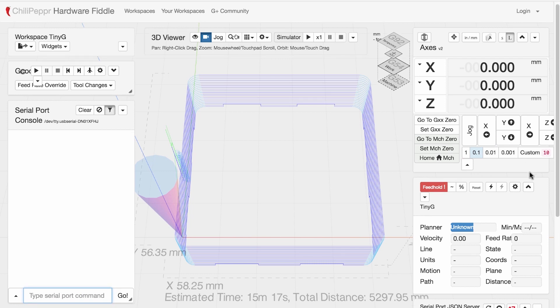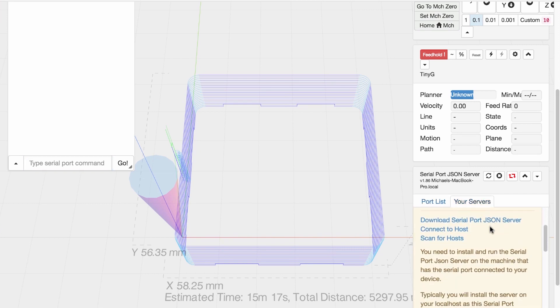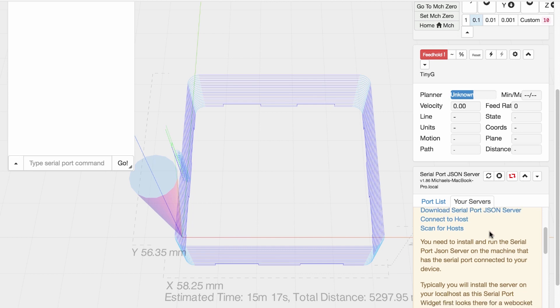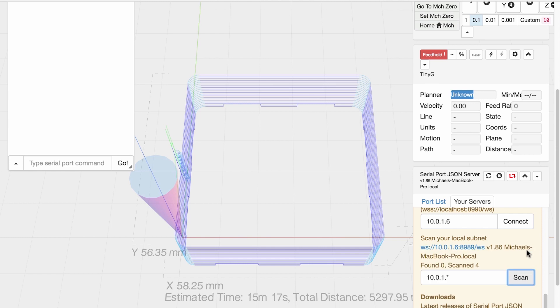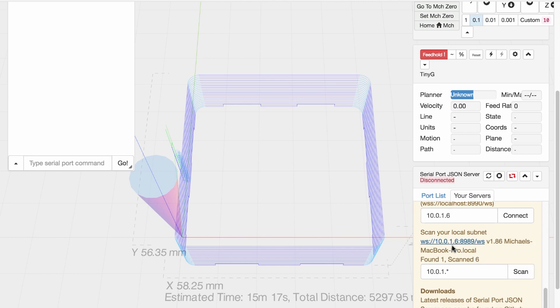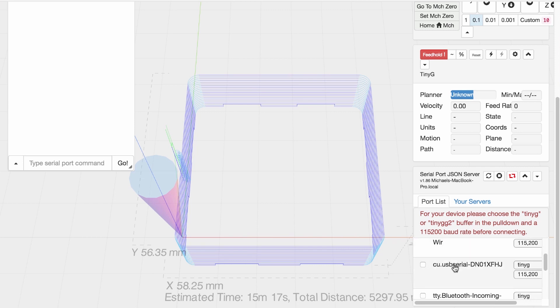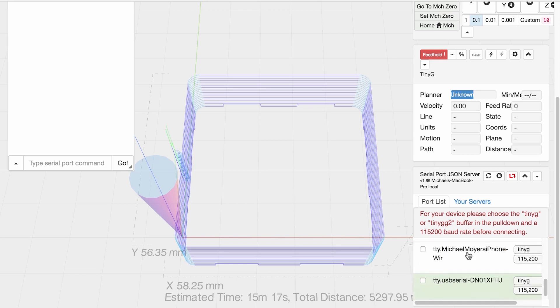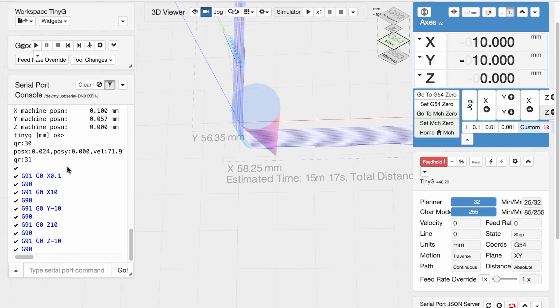I don't know why they don't tell you how to do this. You come into Chilipepper and scroll down on the bottom right and click on the 'Your Servers' tab. Then you scroll down — yours might look a little different. Here's the link if you want it. If you don't have the JSON server running yet, click 'Download Serial Port JSON Server.' Assuming you have it running, scroll all the way down and click 'Scan' at the bottom. If you have it running, you'll get a little link that pops up — click on that link. Then come over to your port list and find the port your CNC machine is connected to; it's going to be a USB Serial. In my case I'm looking for TTY USB Serial DN01. Make sure it's set to 115,200 baud rate and that it says TinyG instead of defaults. Then click the check mark and click OK.